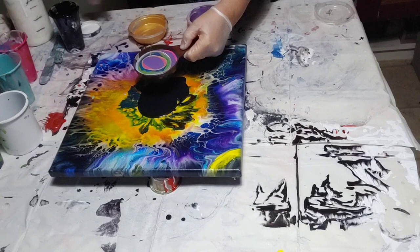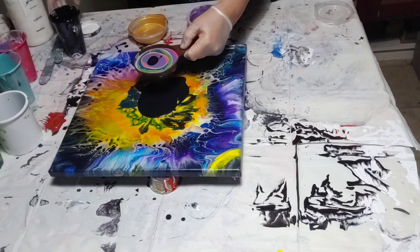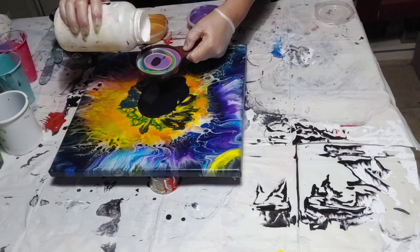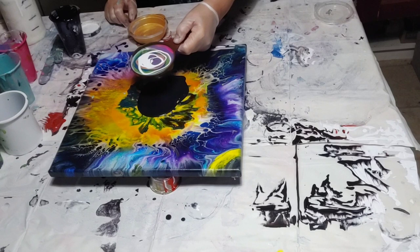I also keep telling myself I'm going to put the canvases on a spinner so I can have more control of turning the canvas and doing what I want with it — and I didn't do that either. And then I go and put all this white on top. What was I thinking? I guess you can say late night pouring is just as bad as drunk pouring.